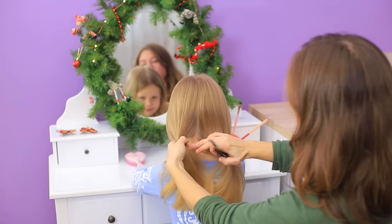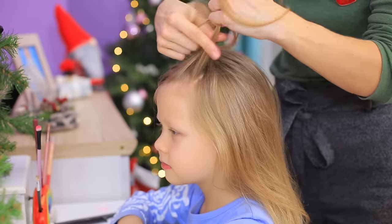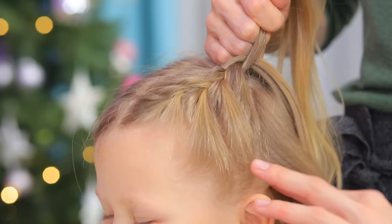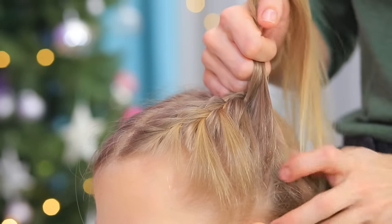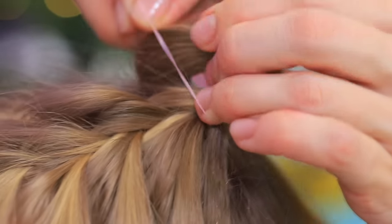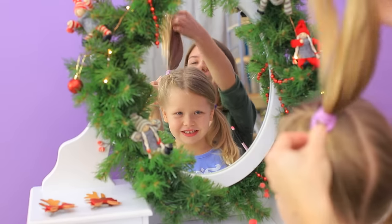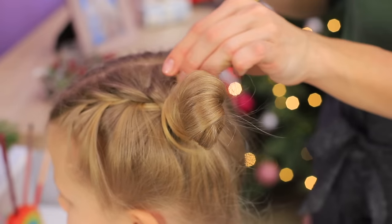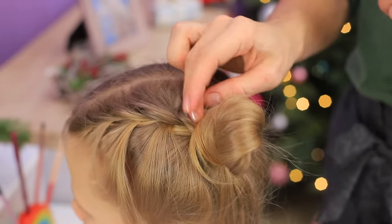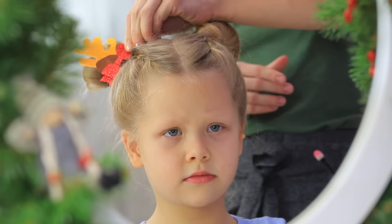Part the hair! Start a French braid from the forehead to the crown and fasten it with a hair tie. Put the rest of the hair into a bun and fasten it with hair pins. Make two buns like that and decorate them using hair clips with reindeer antlers.